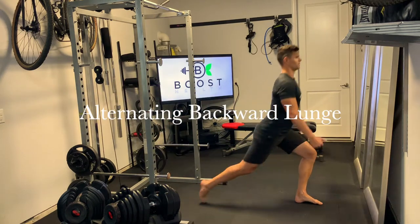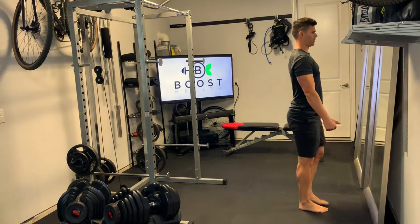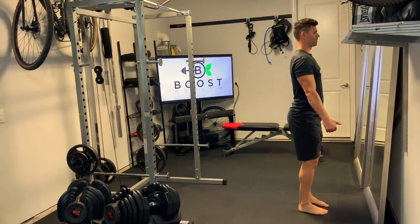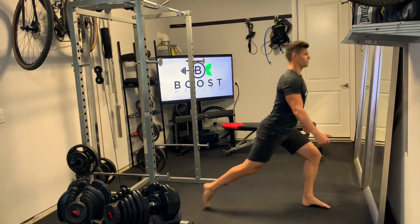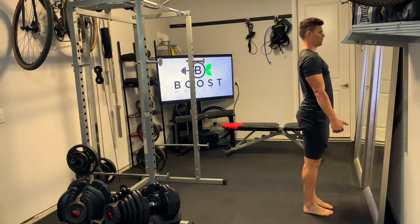This is an alternating backward lunge with body weight. We're going to take an exaggerated step backwards such that when you go down, both knees bend at about a 90 degree angle, and we want to keep that front knee right over the mid part of the foot — making nice 90 degree angles in both knees as we go down.